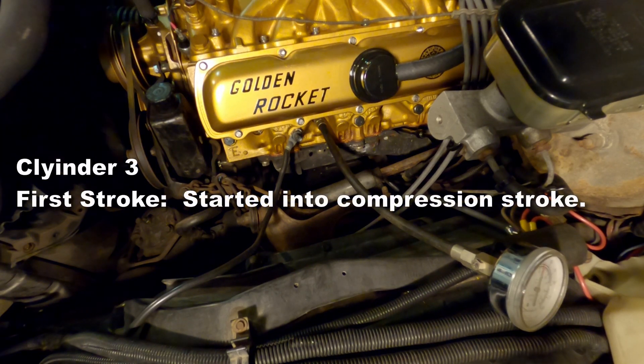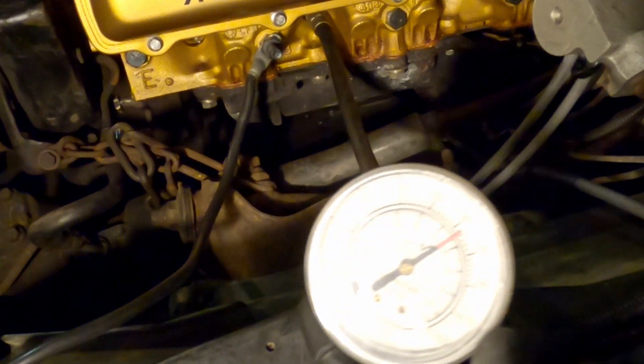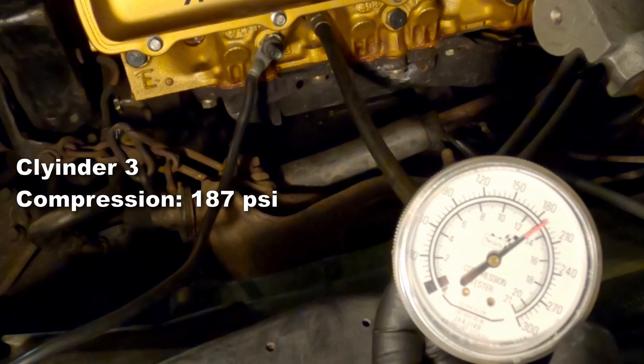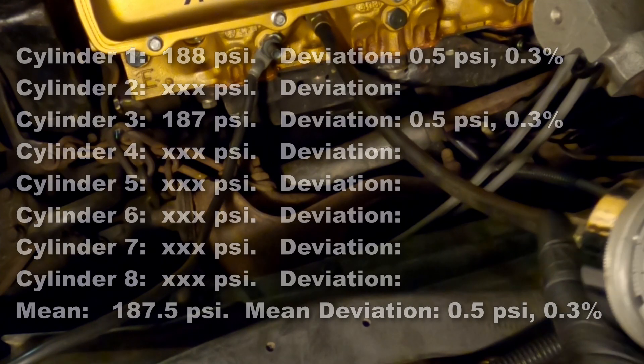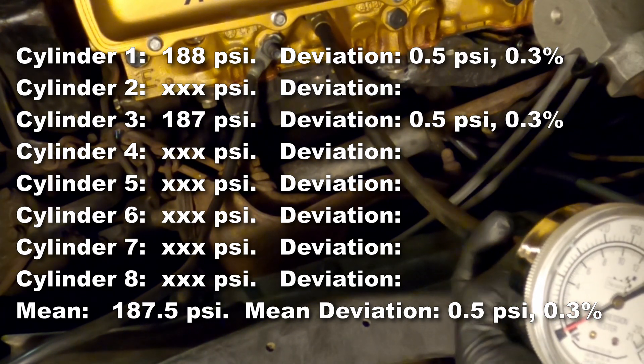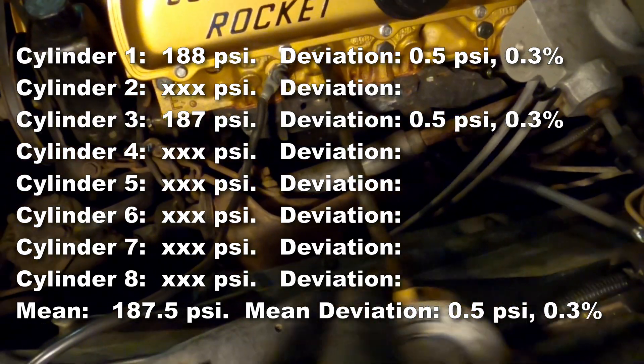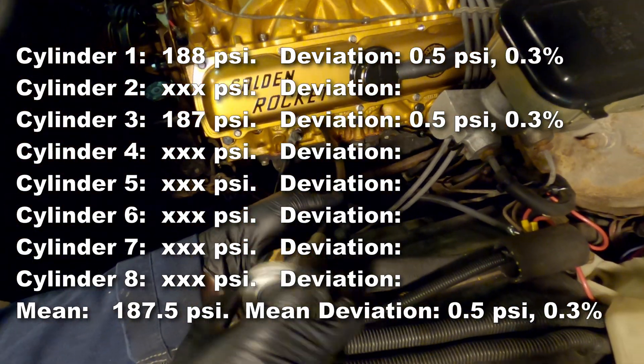You can tell that as it instantly started to climb and only went a little way, that was on its compression stroke when it started, so that first stroke isn't going to be accurate for this one. That's going to be 187 psi. The deviation is going to be half a psi, and the deviation percentage is only going to be 0.3%. Since we only have two points they're going to be obviously the same, so that's where we're at so far.